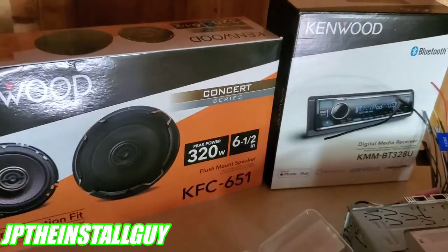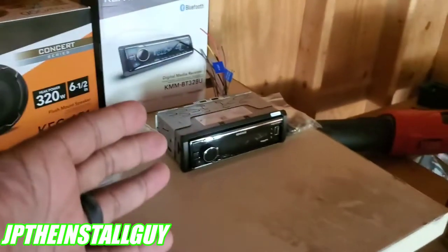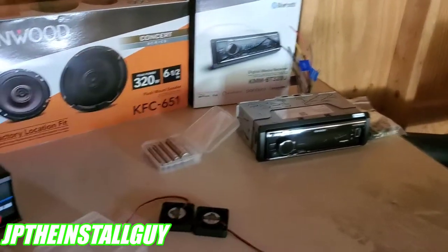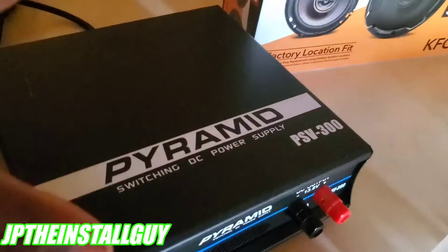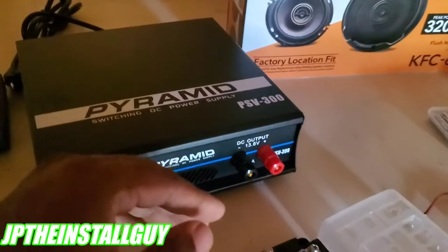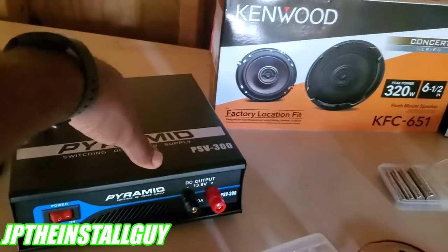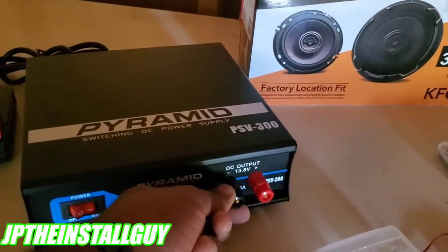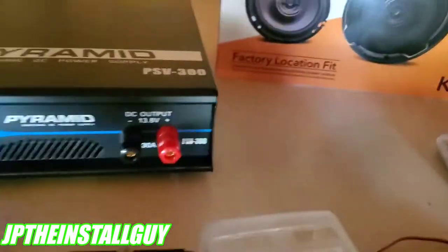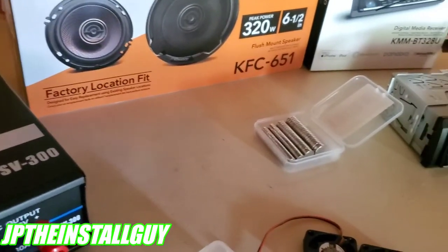And we just got some nice KFC-651s. They look really, really good and they sound good too, and these are not expensive. Now, the biggest thing is how are we going to power this up? Because this needs 12 volts — it is a car unit, it needs 12 volts DC. So this right here is our power supply. It's a Pyramid 30 amp power supply. You plug this into the wall and it's going to output 13.8 volts DC on these two terminals right here.